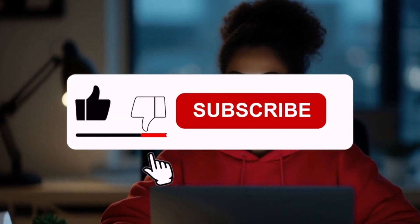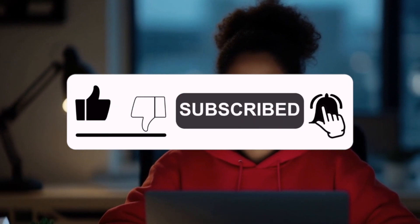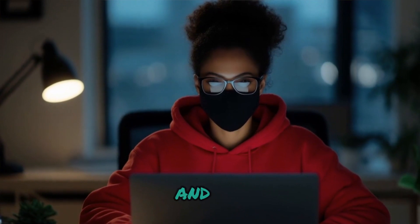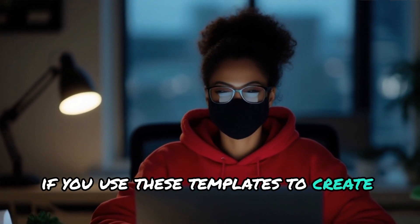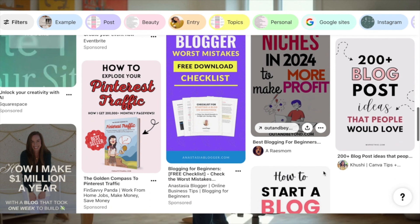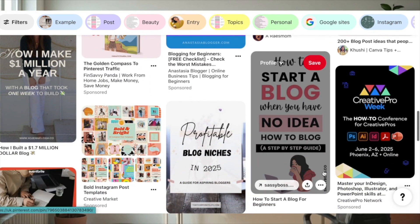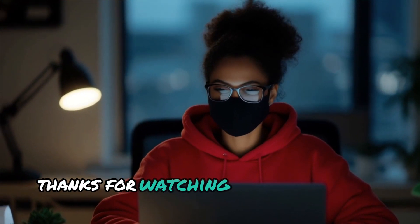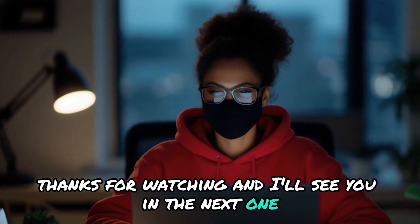I hope you found this video helpful. If you did, don't forget to like, subscribe, and hit that notification bell so you don't miss any future content. If you use these templates to create some awesome pins, share the link to your Pinterest profile in the comments below — I'd love to see them. That's all for today, folks. Thanks for watching, and I'll see you in the next one. Happy pinning!